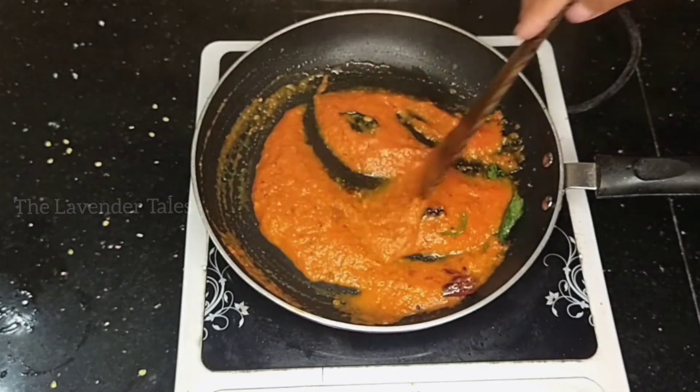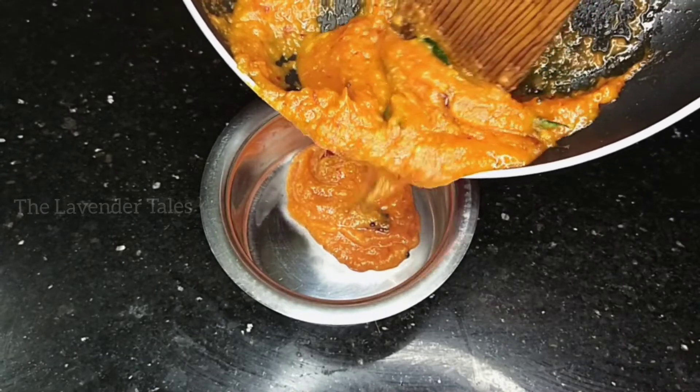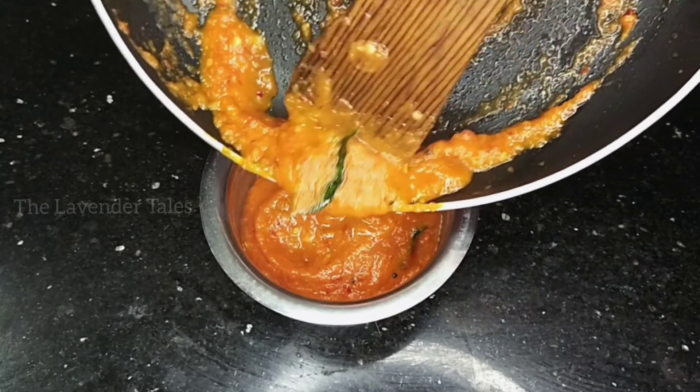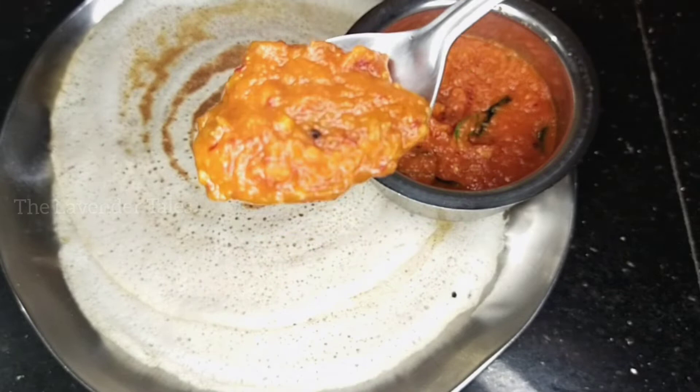Hello, welcome back. Everyone is here. Now, we are preparing Thakali Chutney. We are preparing the recipe. Please don't forget to subscribe to our channel. You can also activate the notification bell icon. Now, let's get the recipe.